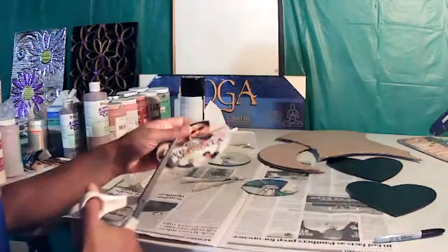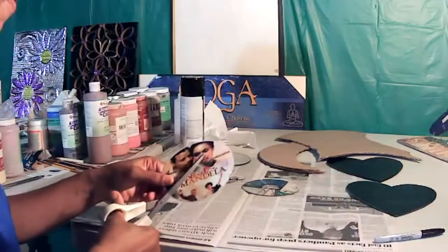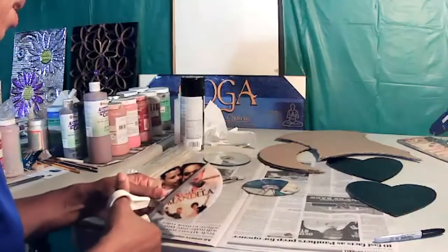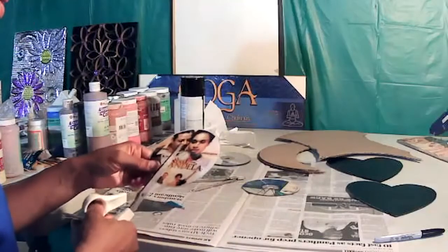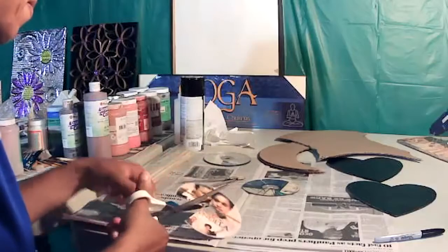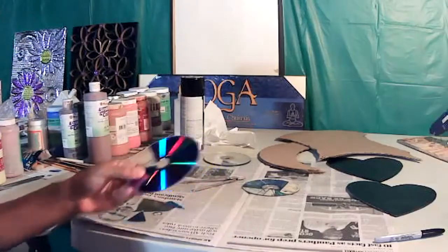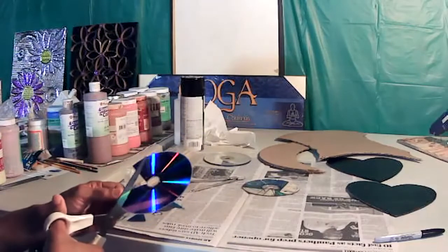I'm just going to cut some more of this particular CD. If you're not able to hold it, you can sit it down on the table — just take your time. I like to hold it because it helps me get a better cut. As you can see, the pieces I'm cutting vary in size, and I also want to make some smaller pieces since my cardboard piece is not that large.